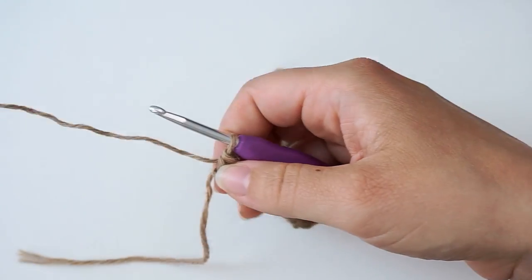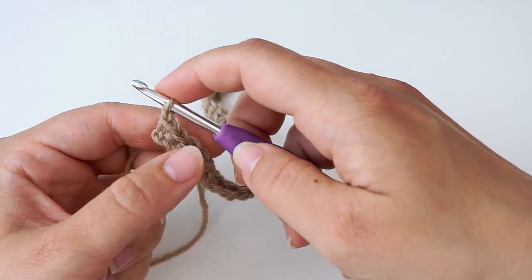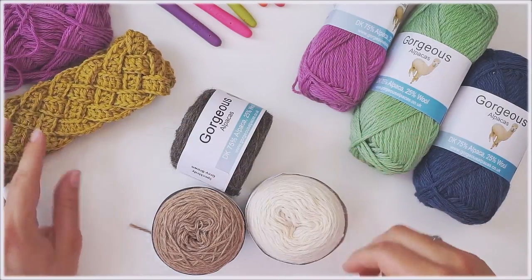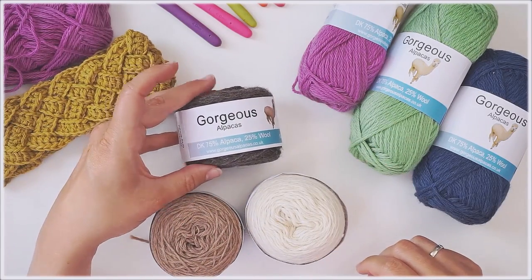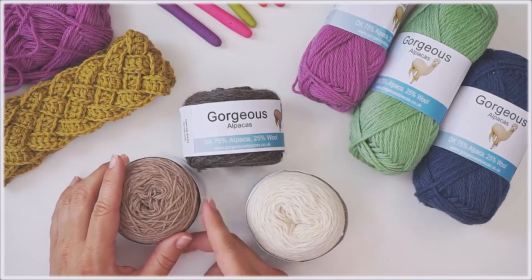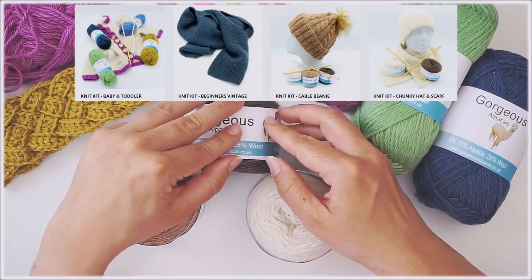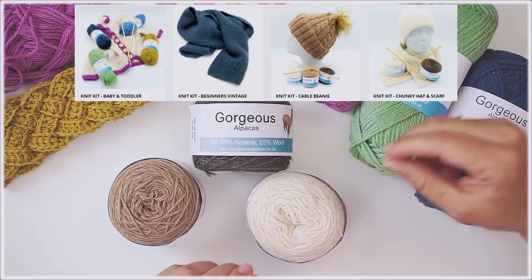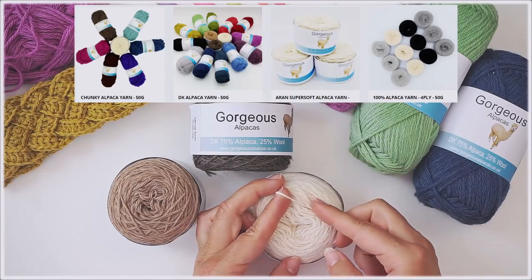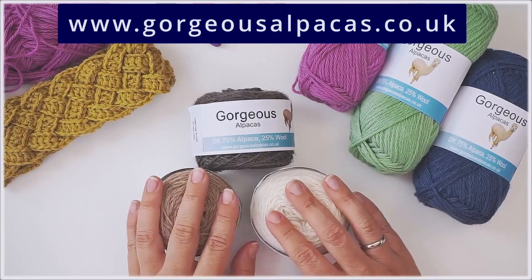To turn, chain one — yarn over and pull through — then turn the work. For all my alpaca yarn projects I only use yarn from Gorgeous Alpacas, a small alpaca farm in England. They produce the most amazing blends. Alpaca is stronger than mohair, finer than cashmere, smoother than silk, softer than cotton, and more breathable than thermal knits. If you're planning a project with alpaca yarn, I definitely recommend checking out Gorgeous Alpacas.